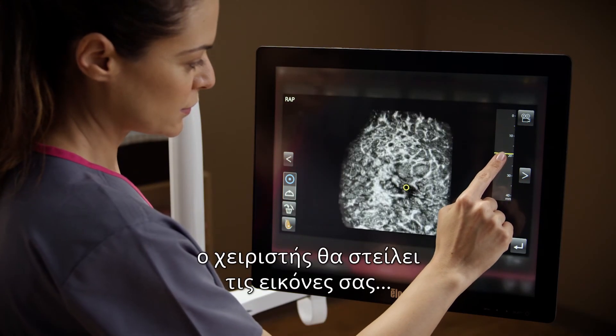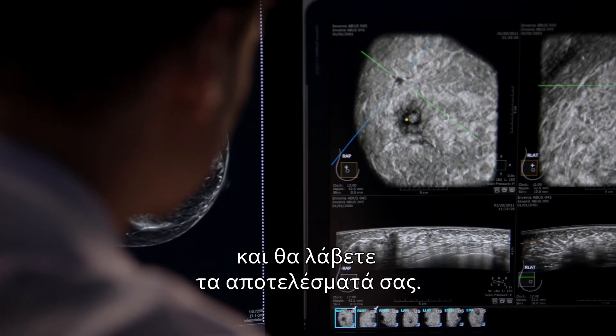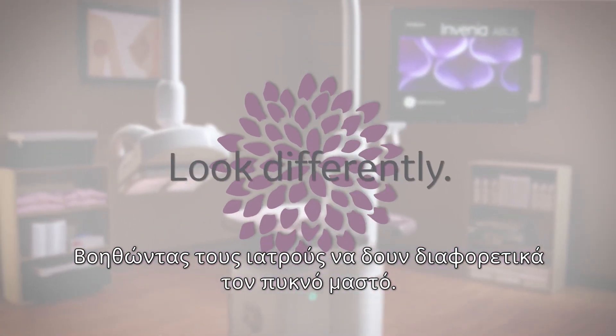After your exam, the operator will send your images to a radiologist to be evaluated and you will be contacted with your results. Invenia ABUS 2.0 — helping physicians look differently at dense breast tissue.